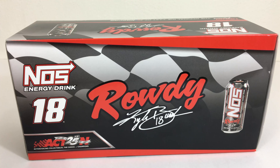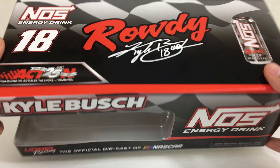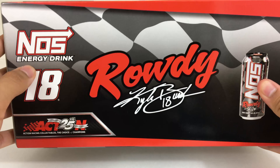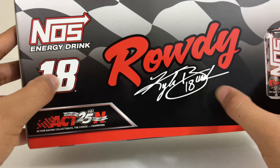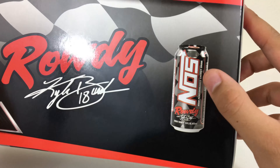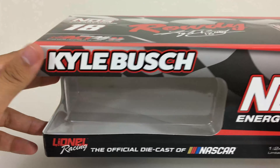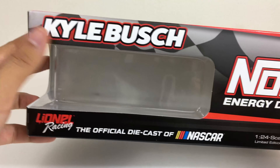Before we take a closer look at the diecast, I want to take a look at the box — just look at this box, it's really cool. On the top we have NOS Energy Drink 18 Rowdy, Kyle Busch's signature right there, and a can of the NOS Rowdy Energy Drink. On the front we have Kyle Busch NOS Energy Drink, pretty simple.